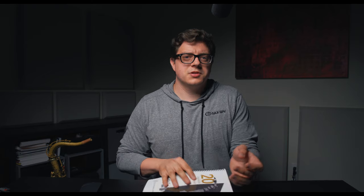I was fortunate enough to study with Chad for about three years, and it's really interesting to see a lot of the material that we studied in lessons become fleshed-out books, like this one for example.